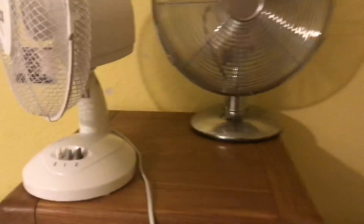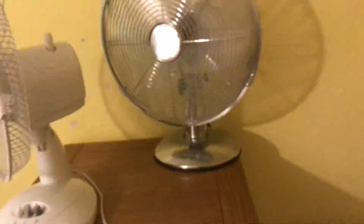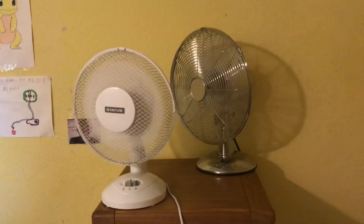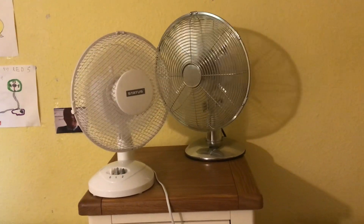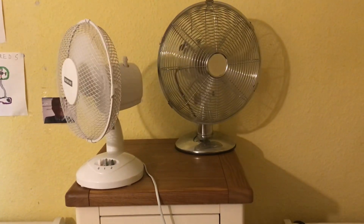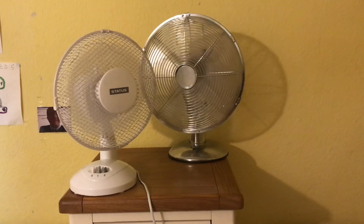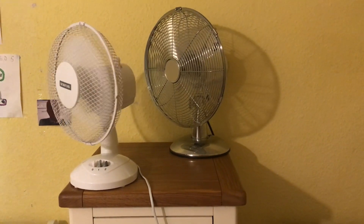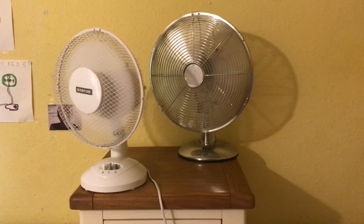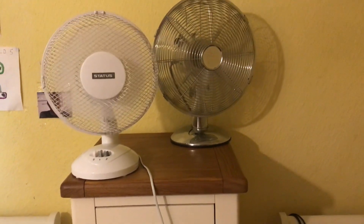Now high on both with oscillation. Now the spin up and spin down.